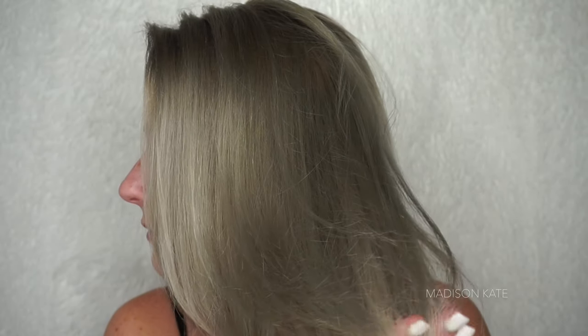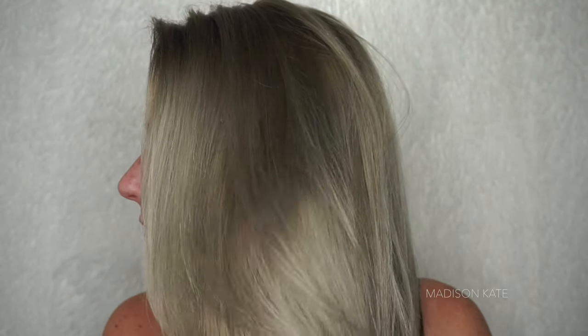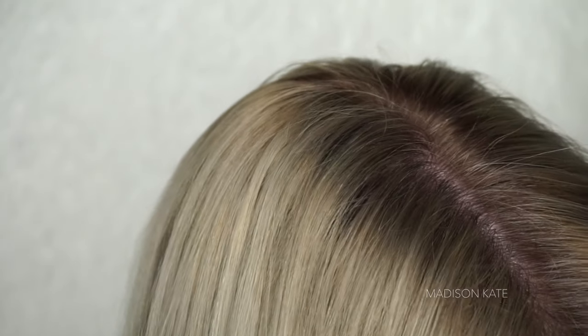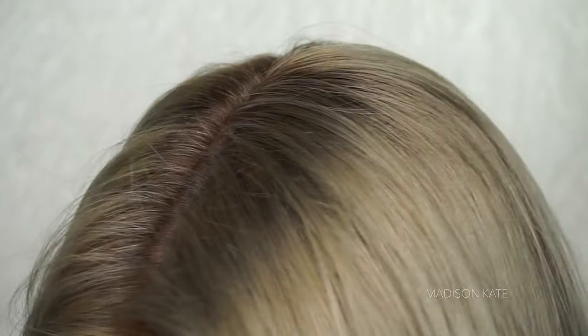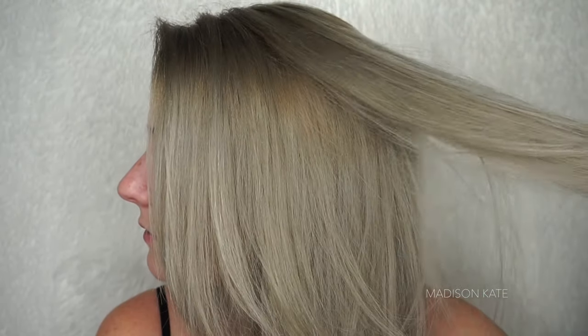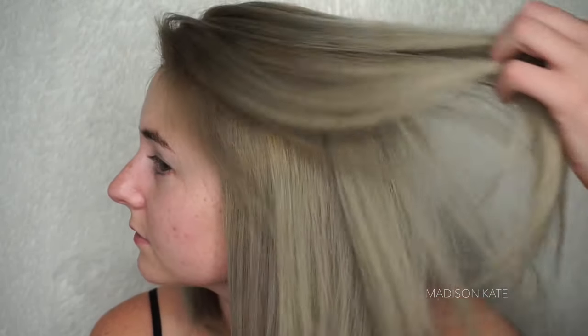I am not a professional cosmetologist, but I love doing my own hair at home and I'm so excited to share this tutorial with y'all so you can do your own hair at home too. Let's get started.